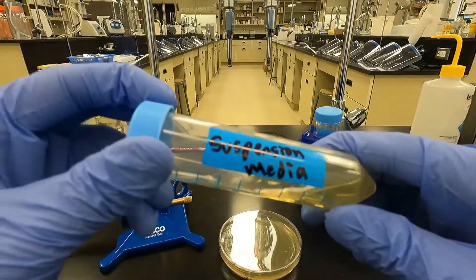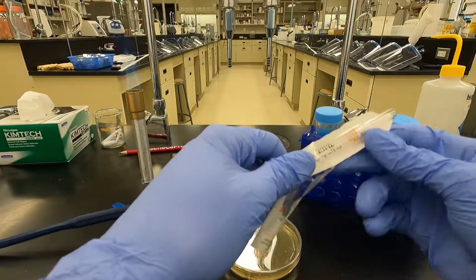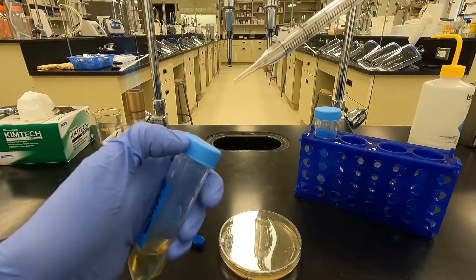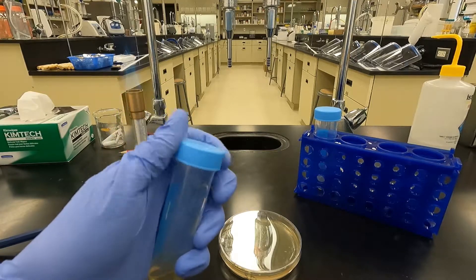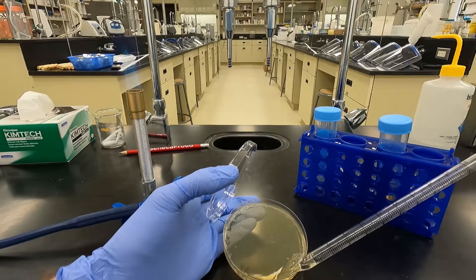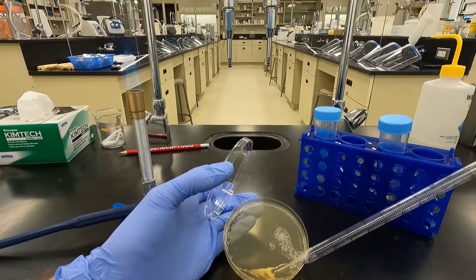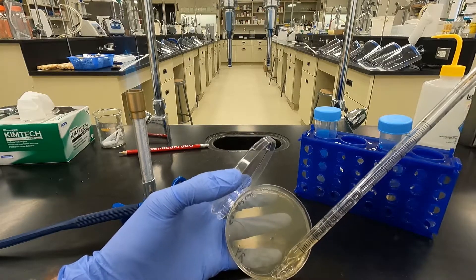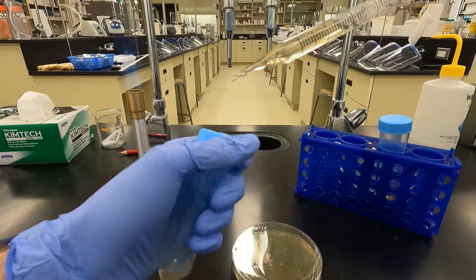Most of the lambda should be trapped in that agar, but I'm going to use some suspension media and just wash off the top of the bottom layer — three mils per plate. Just grab a pipette, pipette up those three mils of suspension media, give it a rinse, spray it down, pipette back up, spray it down a few more times. Collect as much phage as you can — anything that might have diffused downward. Really trying to get all of it for a nice high titer. Then add that to the top agar.